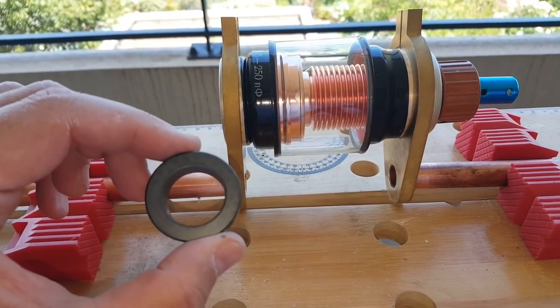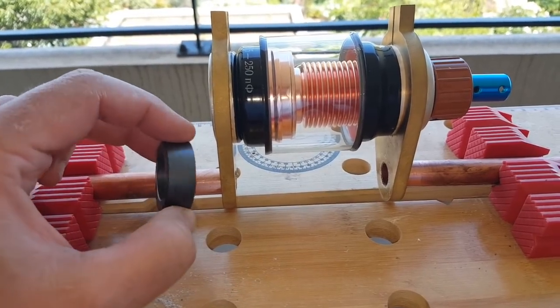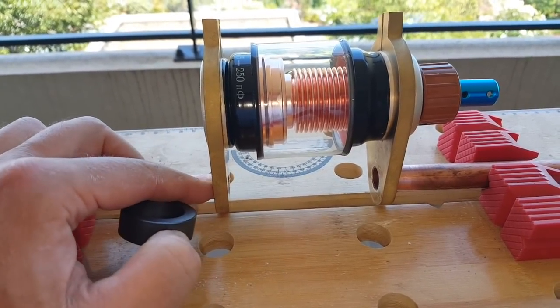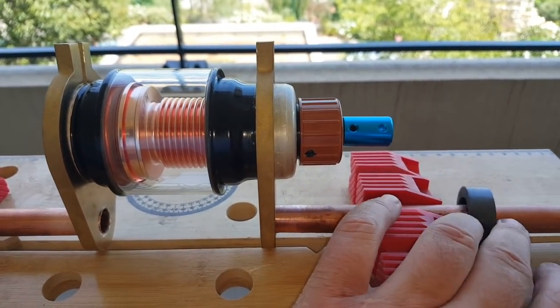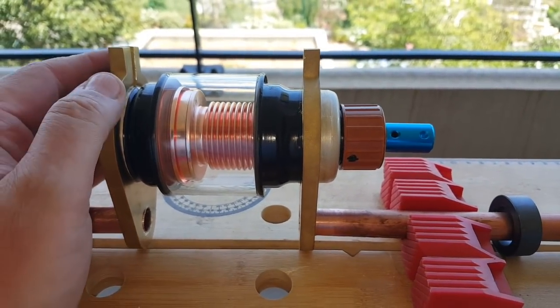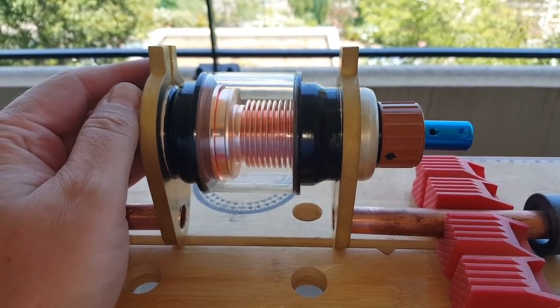Second big mistake. I forgot to thread the toroid onto the tube. Now I have to unclamp this and do it again. All right, now we're good. I was actually able to clamp the capacitor a little tighter, so not a total loss of time.